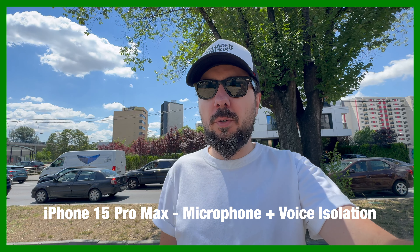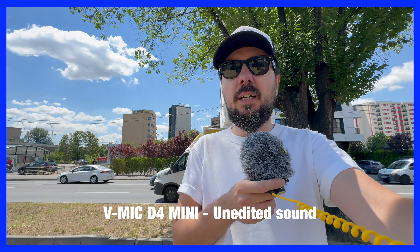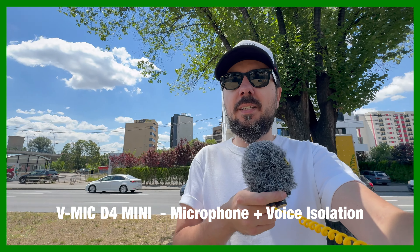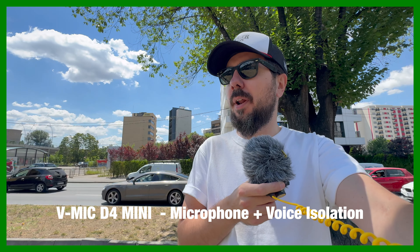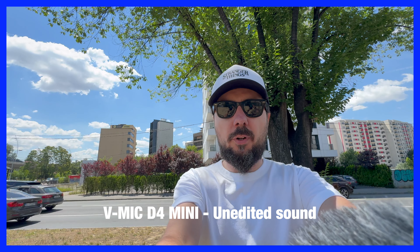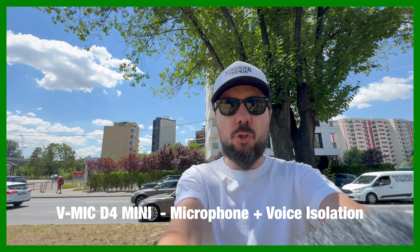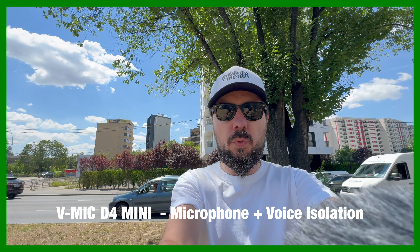Test with the DT mic — it's right next to my face. Test 1, 2, 3. Now the cars are also running, keep that in mind. It's arm's length — this is how I would probably shoot. Let's see how it isolates the voice. Test 1, 2, 3.